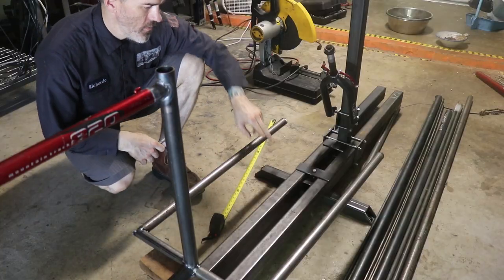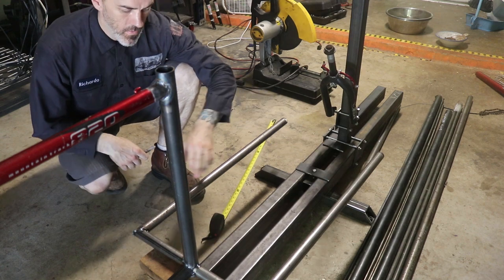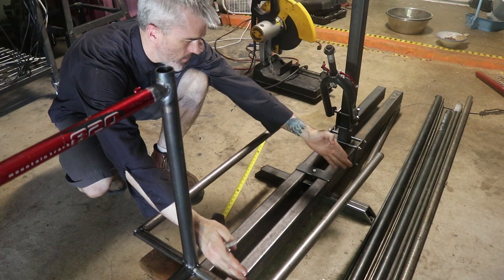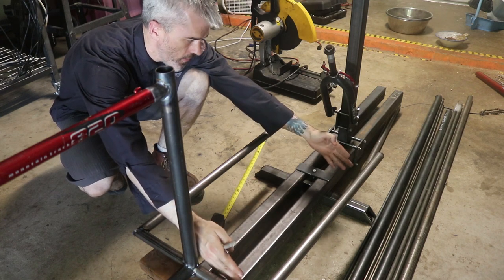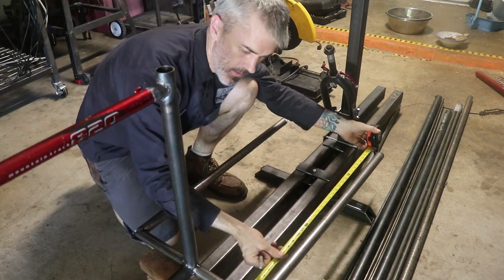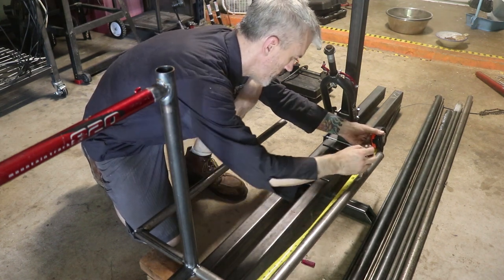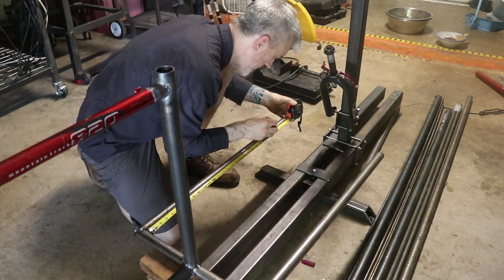I've got my two side rails right here. We want this whole tray area to be 28 inches long on the bottom. I'm measuring from the inside here — going up 28 inches gives me the reference I need.